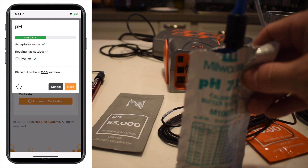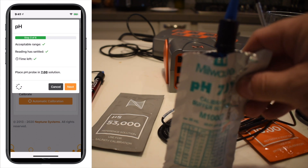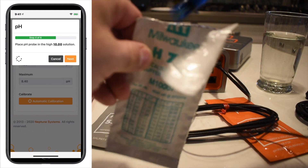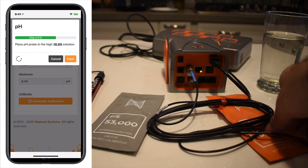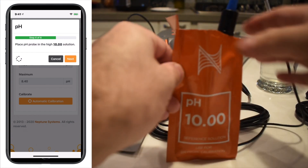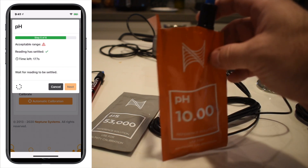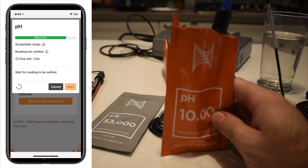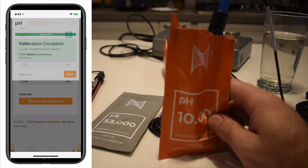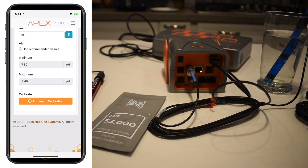Now the Apex doesn't give us an audible warning like the GHL — I do like that the GHL gives you a beep to let you know when it's ready. Once it's settled, we'll hit next and it's going to ask us to put in the 10. We'll get rid of the 7, take the 10, put the probe in, switch it around a little bit, and when you're ready hit next. Once that's settled, hit next and say complete — that is done. Take the probe and put it in salt water.